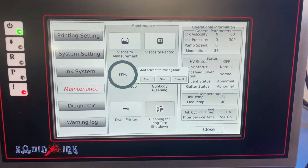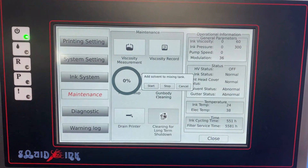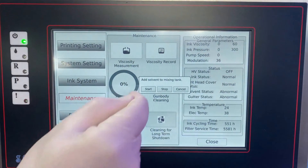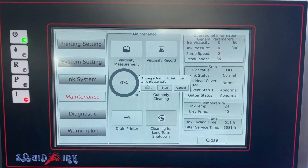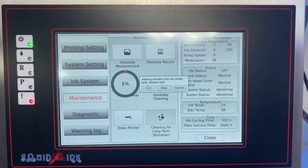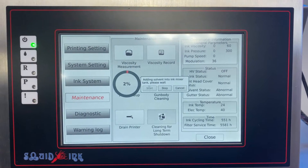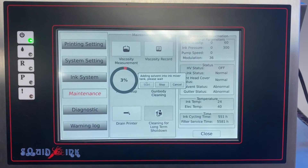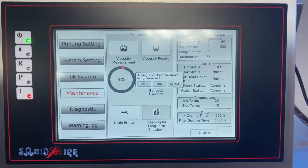When we click OK, the system is ready to add makeup solvent to the mix tank. Click Start and let it run. This takes three to four minutes — it's just adding makeup to the mix tank — and it will tell us when it's done.